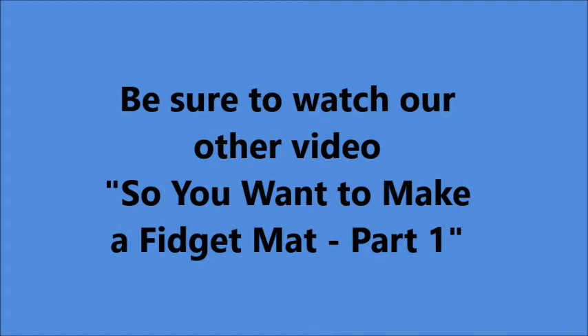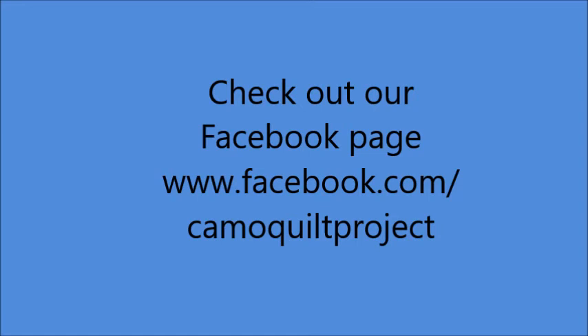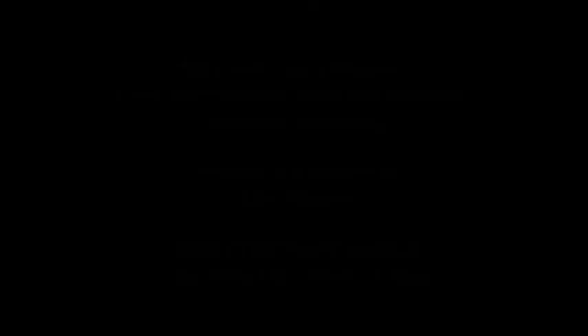Be sure to watch our other video, 'So you want to make a fidget mat, part one.' For more information on the Camo Quilt Project, check out our Facebook page, and if you have questions, you can send us a message there. On behalf of everyone at the Camo Quilt Project in Plymouth, thanks for watching.